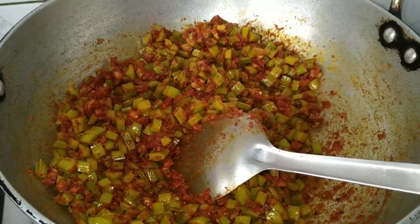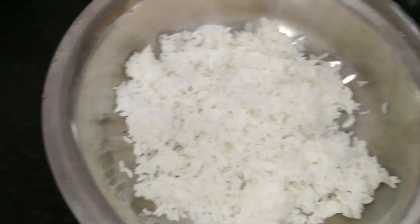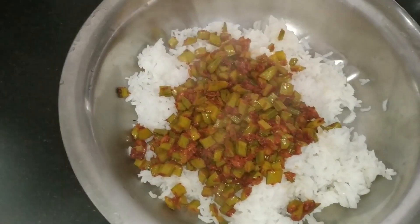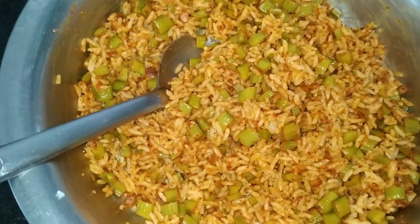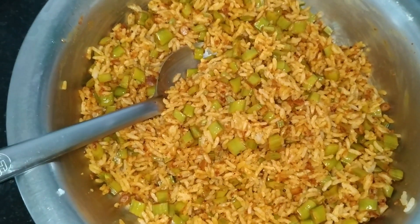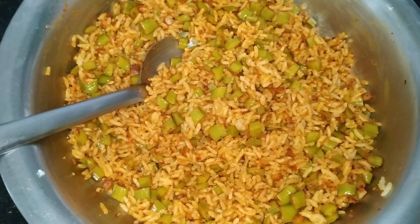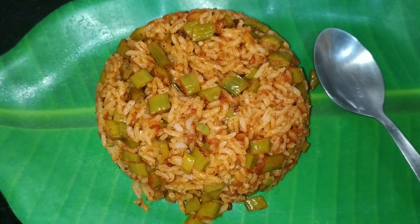We will mix it with the rice and serve it hot. Take a big vessel, add rice to it, then add the curry and mix it well. Check for salt and add if required. You can also add a little oil if you want. Tasty and spicy cluster beans bath is ready to serve.